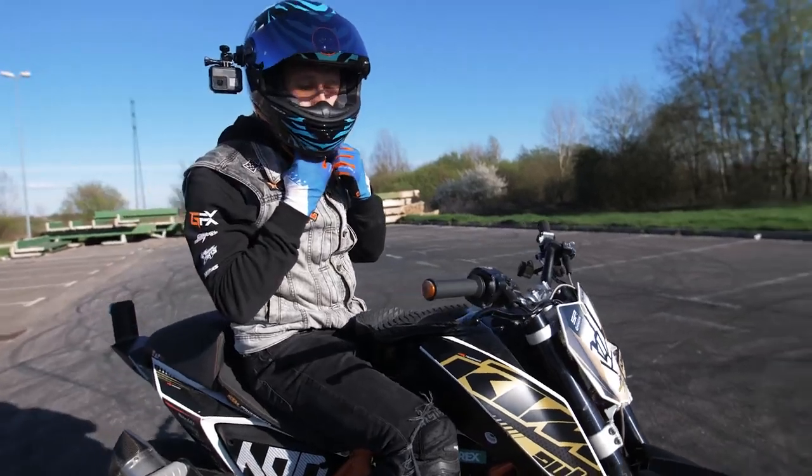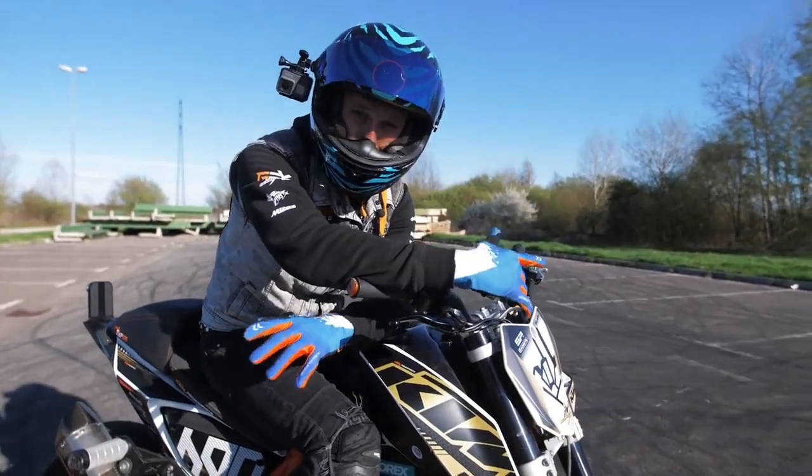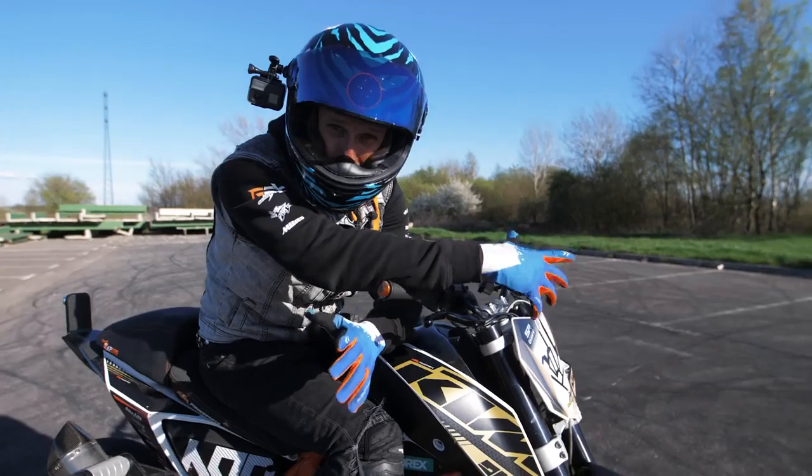Those risks are so fun! When you finally master the basic drifts, you can start to play with some combinations.